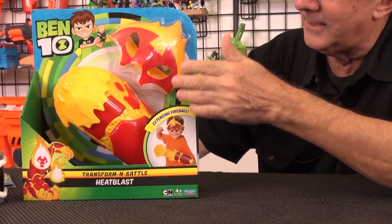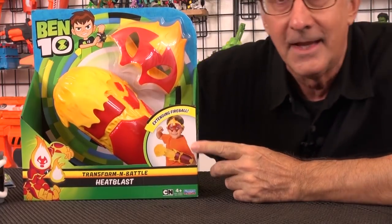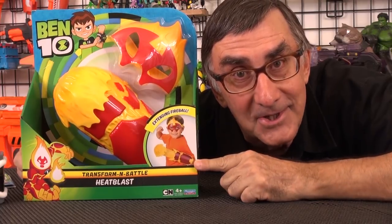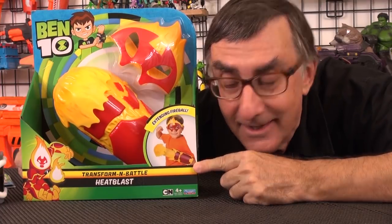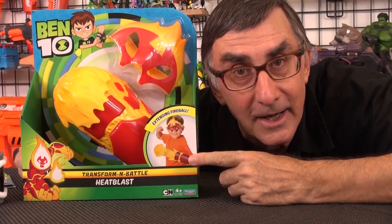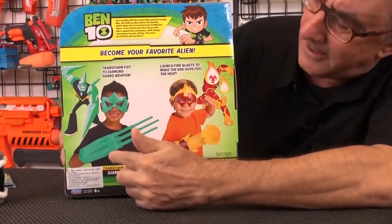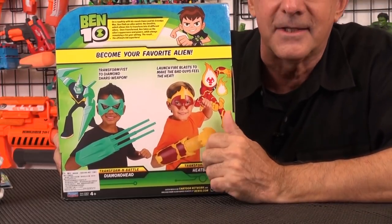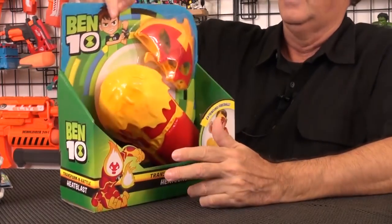This is the Transformer Battle Heat Blast. Heat Blast is one of the original aliens — one of the original 10 aliens. And then you look at the front — you see this kid here? How many times do adults tell you, don't play with fire? Don't play with fire. You'll burn your house down. And then look at this — they're encouraging that behavior. That is so wrong. And look at the back, you can see this line. They've got a Diamond Head also. Which alien do you think they'll make a role play toy next?